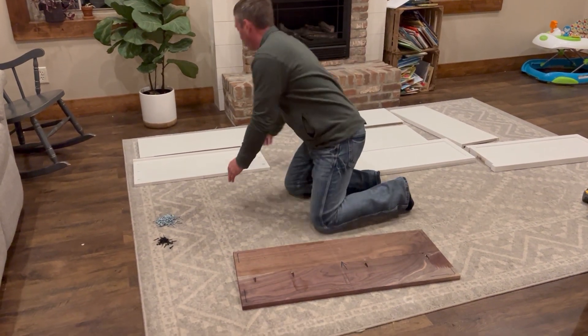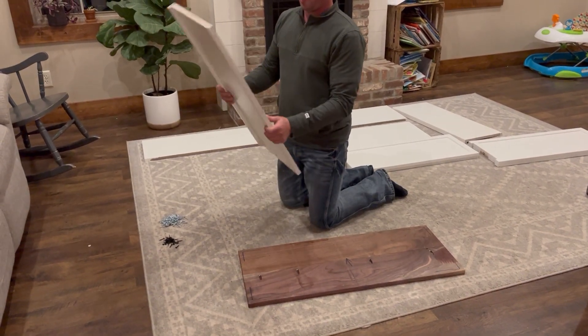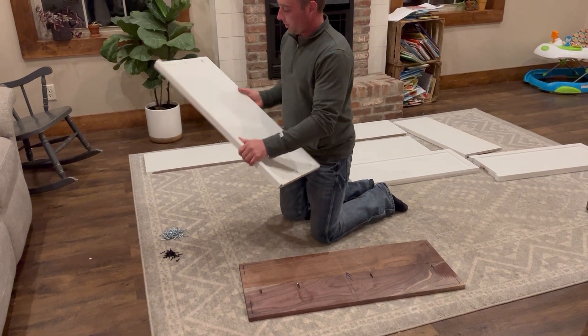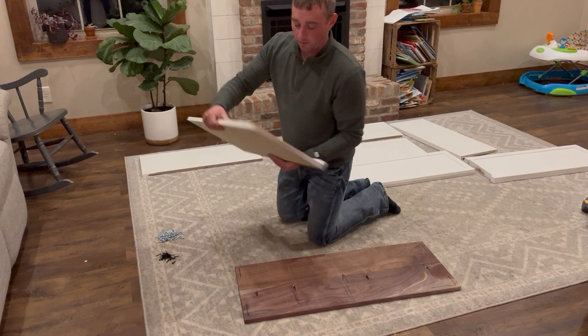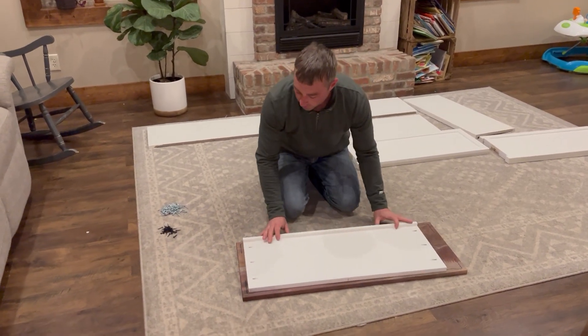Next, grab your top support piece — it's going to have a taller edge along the front and screw holes on both sides. It will also have a number on the back, labeled as one. Set this down with the taller edge facing towards you, just like this.